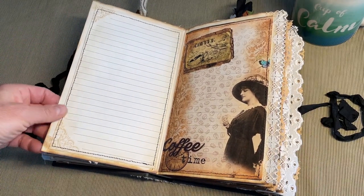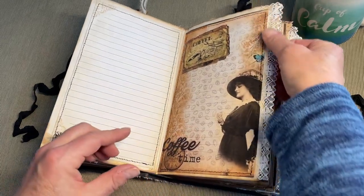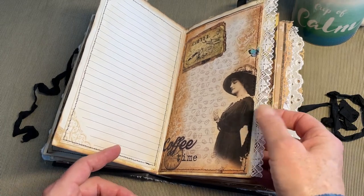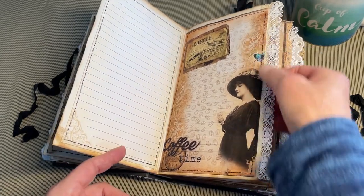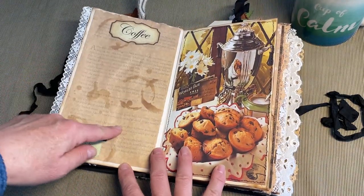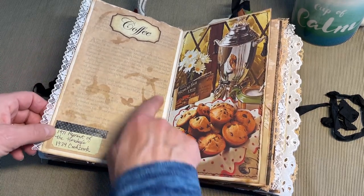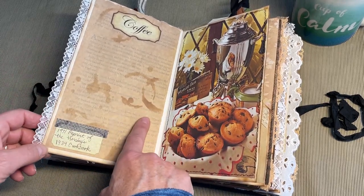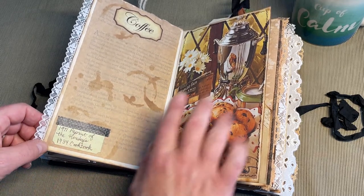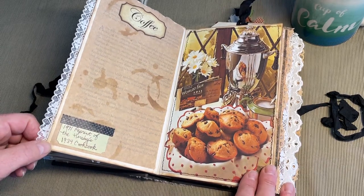Here we have a piece from a photo album and a digital image. More of that lace that I had used on the cover. And this actually is a vintage handkerchief, so I've used that throughout the book. Here I just took some brown paper like that comes when you get a package in the mail. This is a stencil from Tim Holtz. And then down here that ticket that I wrote on the back for this image — this is a 1971 reprint of the Hershey's 1934 cookbook.